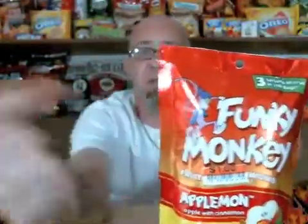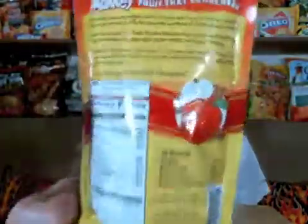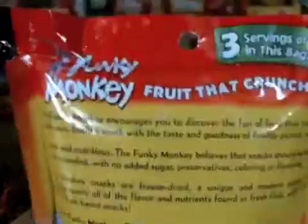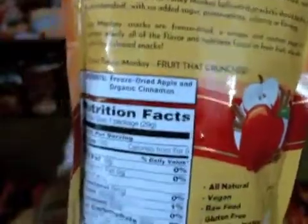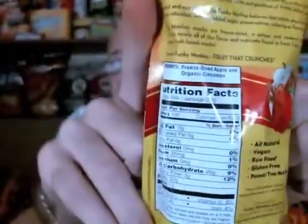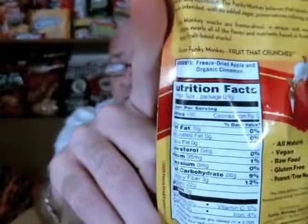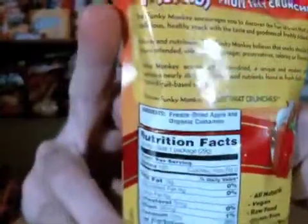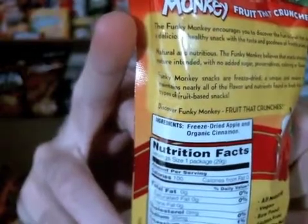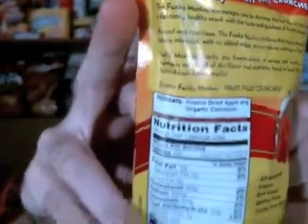The exact same thing on the back — nothing's changed. They didn't even have to change the names to protect the innocent. Everything's the same. There's your nutrition facts if you need them, but I don't think there's anything different here. There's your ingredients — the only same thing as we saw last time. Two ingredients: freeze-dried apples, organic cinnamon.